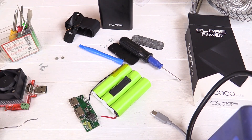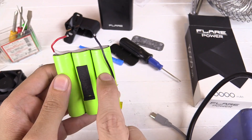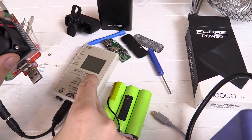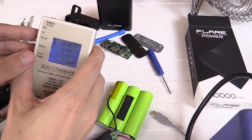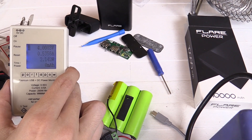That didn't take much. Now we've got our control board and our batteries completely separate and we can put these through their own testing. We've now got the batteries going through my watt meter and then into this dummy load. I have to be very careful to monitor this because I don't want to run the batteries so low that it destroys them. Let's bring up our adjustable load to around one amp.